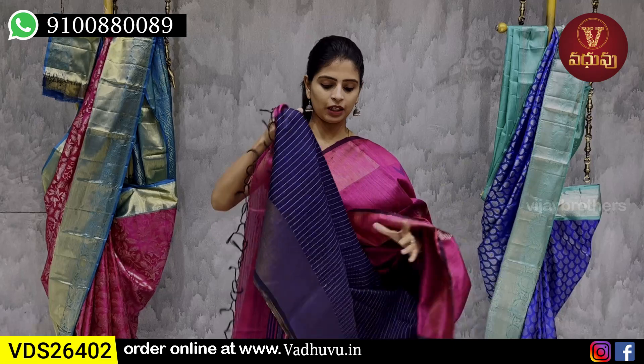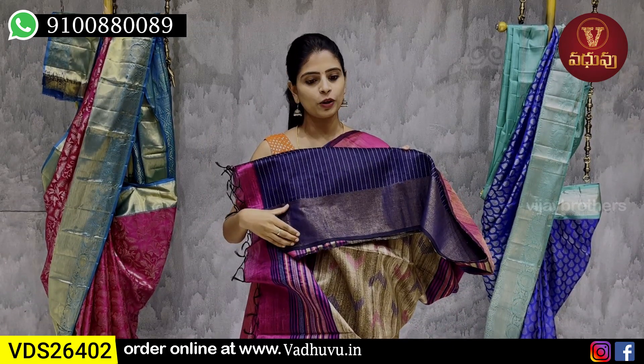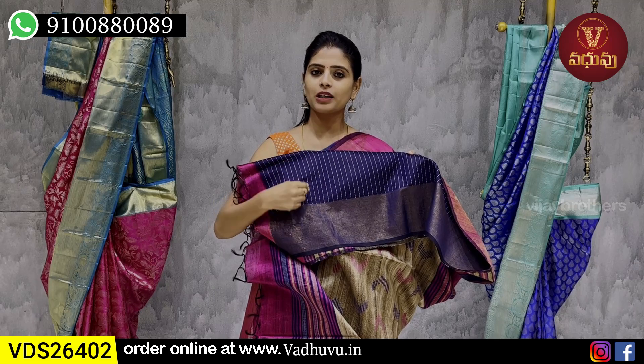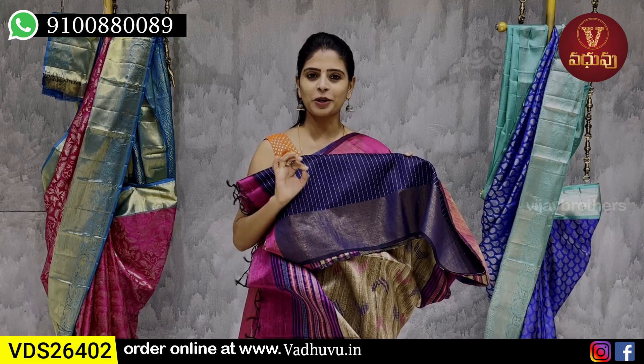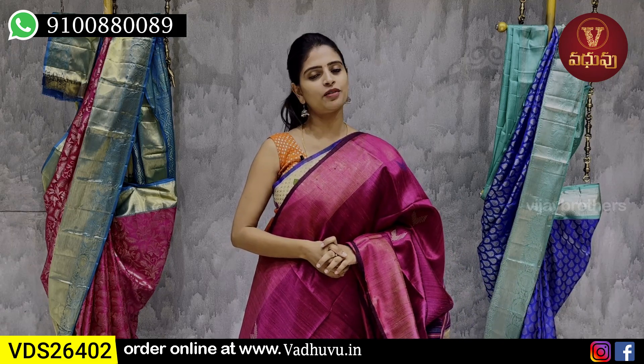The blouse is obviously contrast. Blue blouse and sari with 20 golden zari lines on the border, and the blouse also has thread weaving lines. The price is ₹25,025.